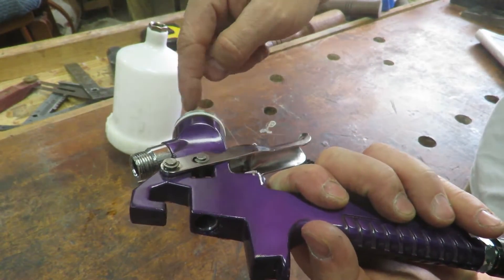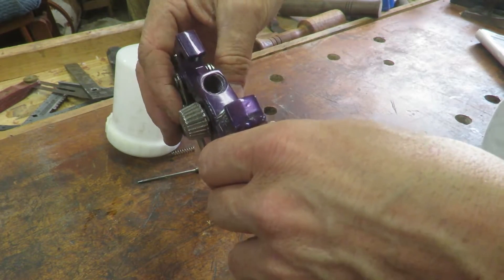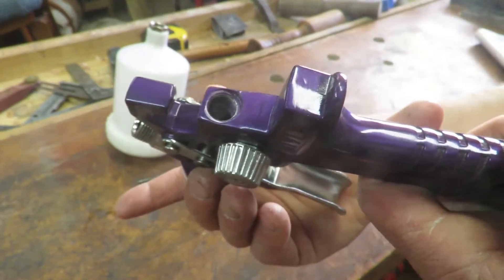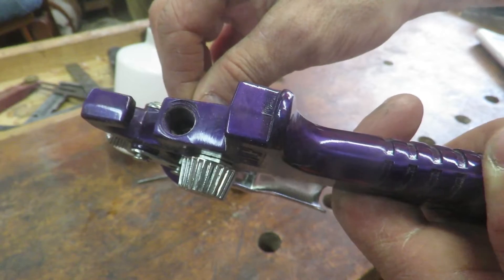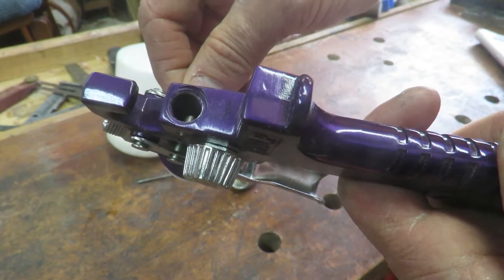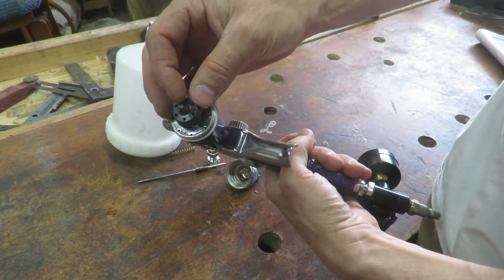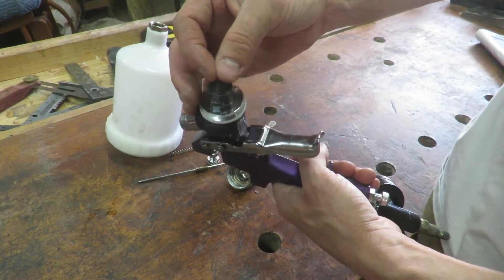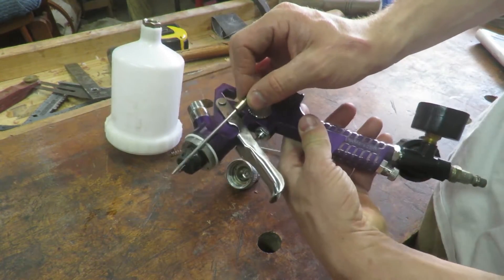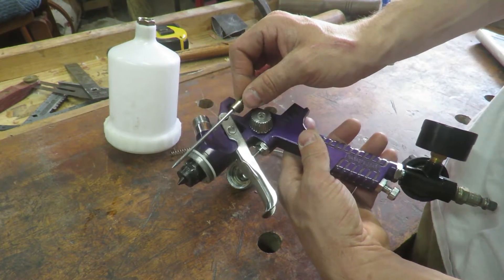There is a small hole down in there — that's where the fluid needle goes. It comes out into the tip, and as you move the needle in and out it controls how much fluid comes out of the nozzle tip.